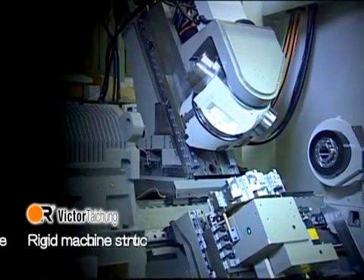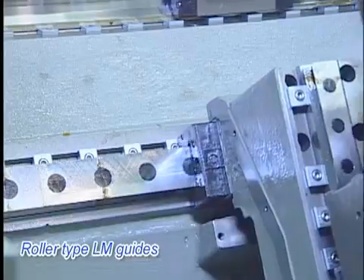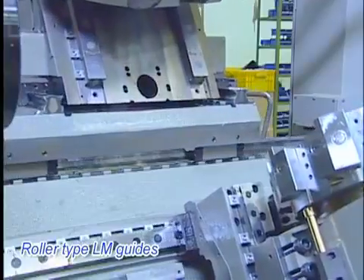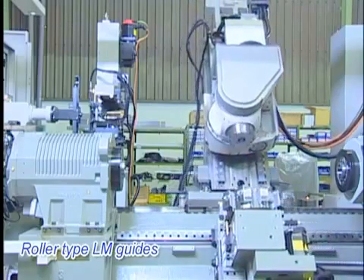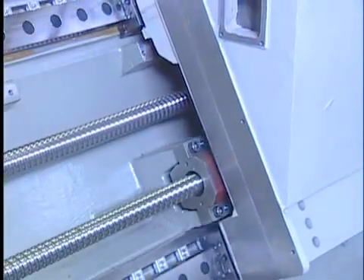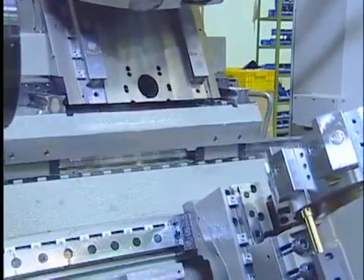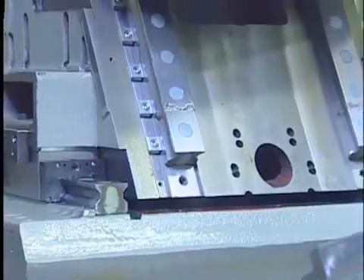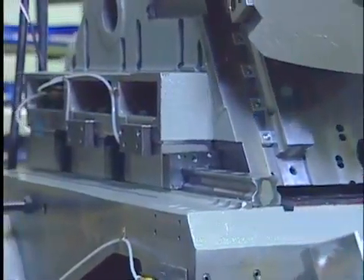Rigid machine structure. Roller type LM guides support the heavy travelling carriage for tool spindle and lower turrets to ensure smooth moving for minimal variation. Servo motors are directly coupled to the ball screws for highly efficient power transfer. Only FANUC alpha type motors, instead of beta type, are used for feed axes to assure quickest response for high performance.